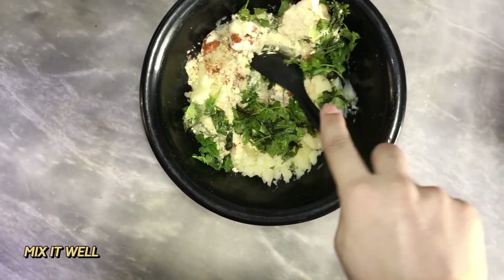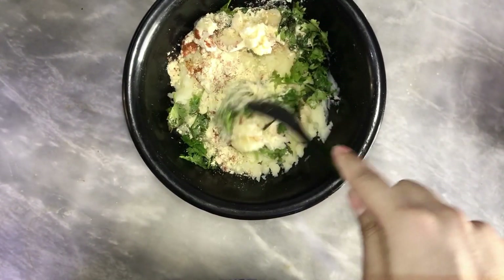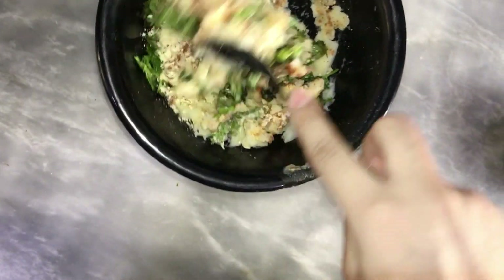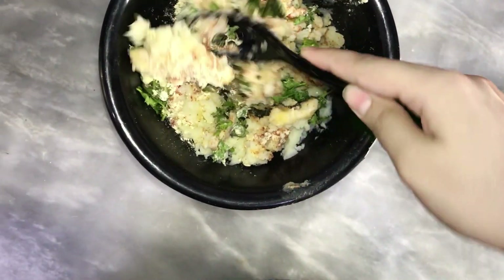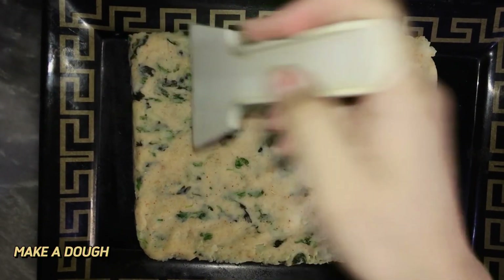Now we will mix it properly. We will mix all the ingredients properly. I have made the potato mixture properly.